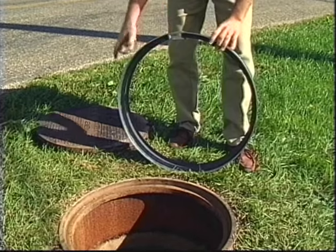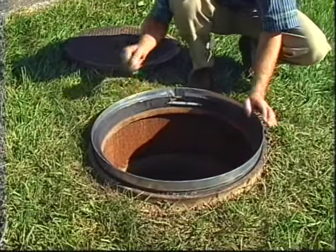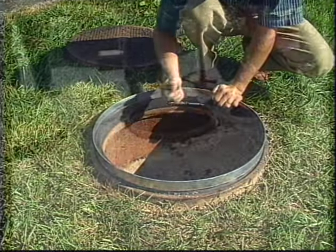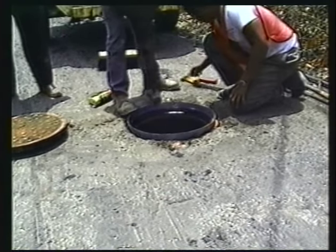With the opening clean, insert the manhole riser. Make sure the riser is at the bottom of the hole. You can ensure that the riser is seated properly by tapping it down with a hammer and listening for any voids.